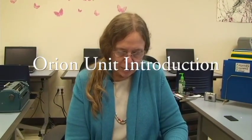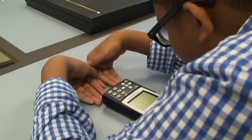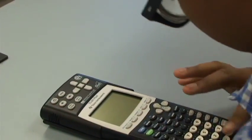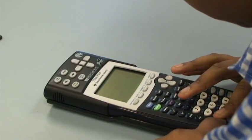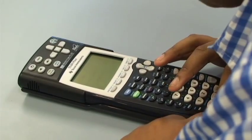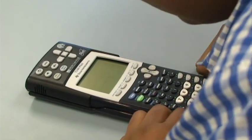The next part we are going to take a look at will be the top part, the Orion unit. You can keep your calculator as is, but press the on button because it will likely announce automatic power down soon. Press on once to keep it active. Let's look at the very top of the calculator.